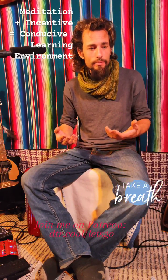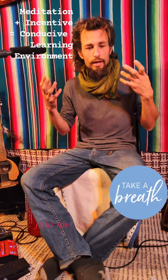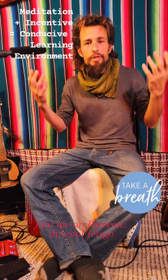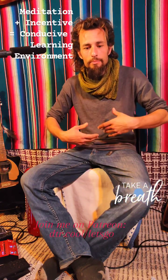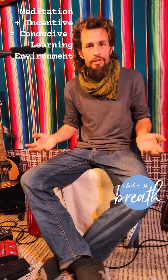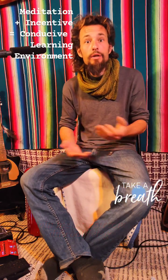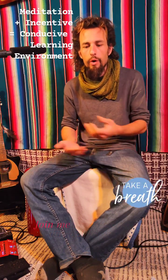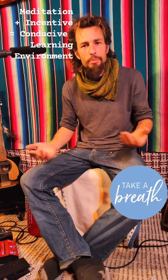So the big thing is to say: I put no expectations on myself. I allow myself to release all obligations in this moment. I let go. I let go of control. I let go of any expectations.